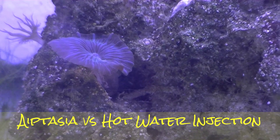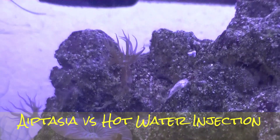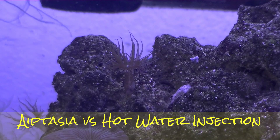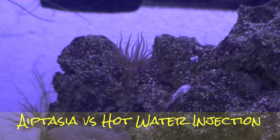Alright, the good. I got this nice little striped guy hanging out in a crevice, but just above him I have an Aiptasia. You can kind of see his tentacles just above the surface of the rock. He'll be my target.